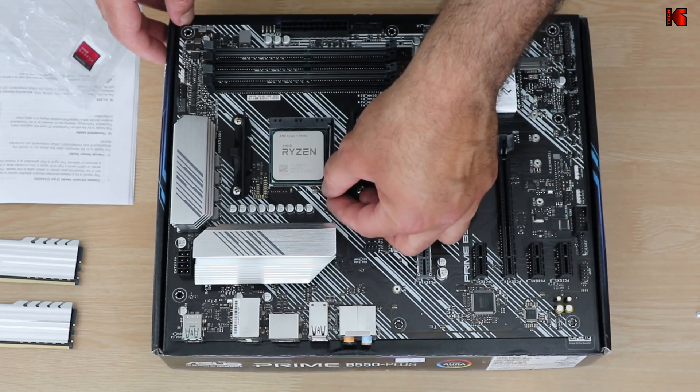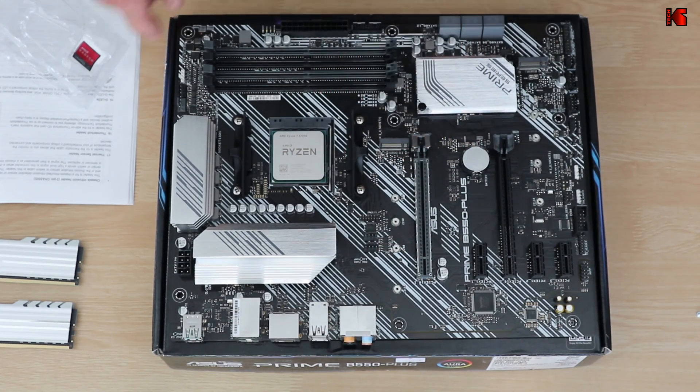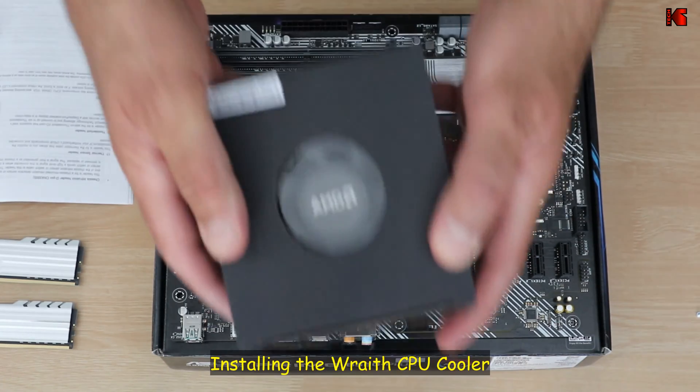Push down the lever — it becomes a little bit harder — and then push it in. Now the CPU is installed. And now I'm going to install the Wraith cooler.